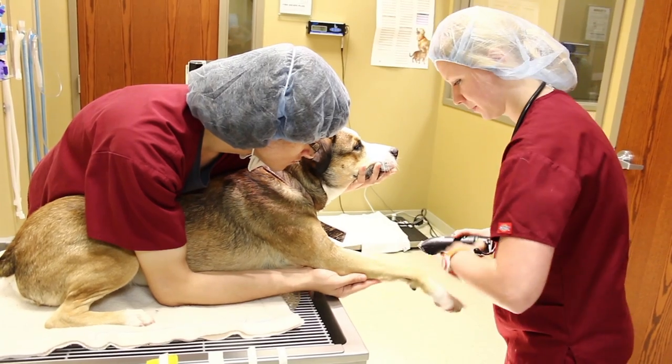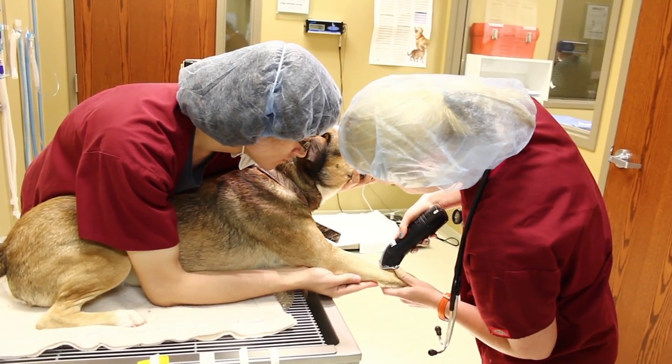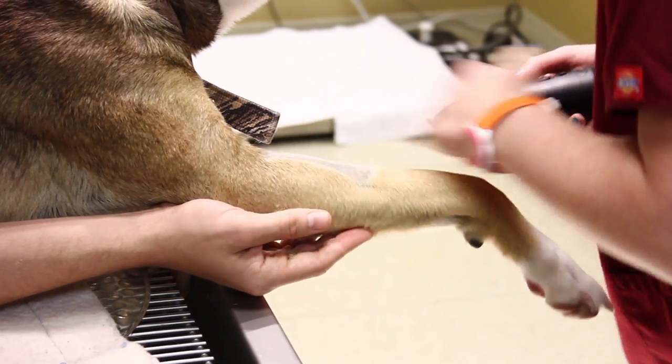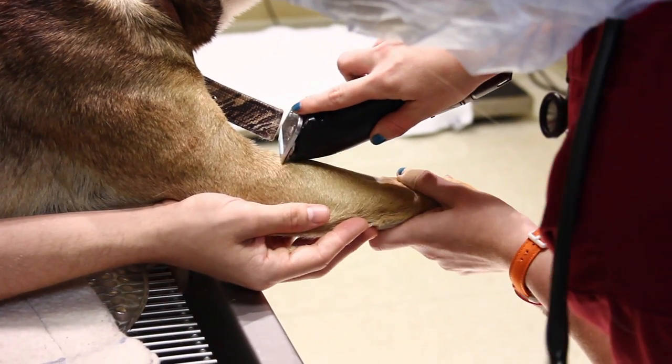This is Kiana. She's placing an IV catheter. Right now she's prepping the site of the IV catheter by shaving the area, and then she'll do a surgical scrub of it.